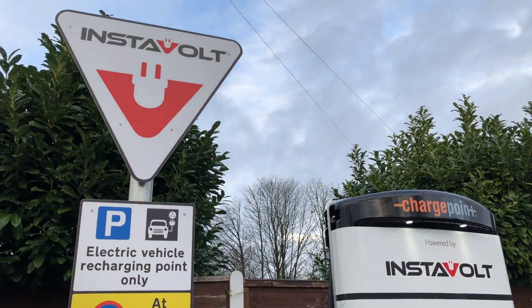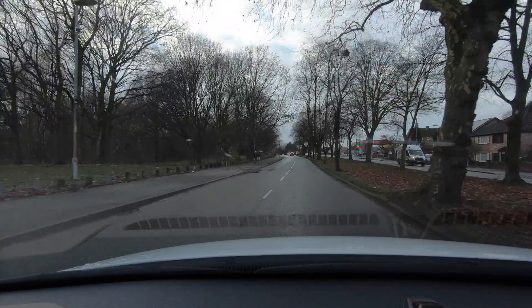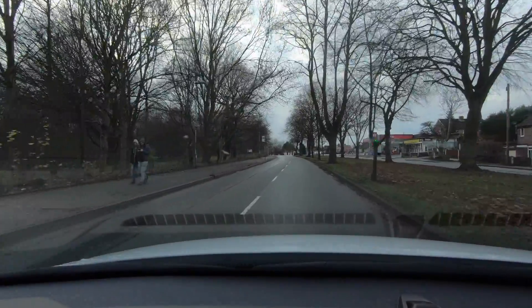I'd wanted to try out Instavolt chargers for quite a while actually, but there aren't any near where I live, so it just happened that I was in rainy Manchester, north of England, and drove past two and I thought, oh well, I'll try those out and see how they go.